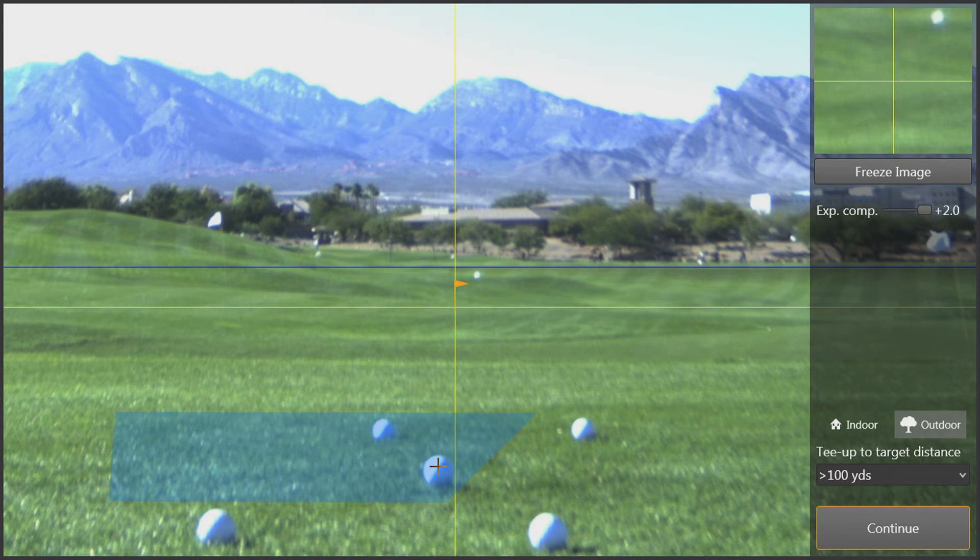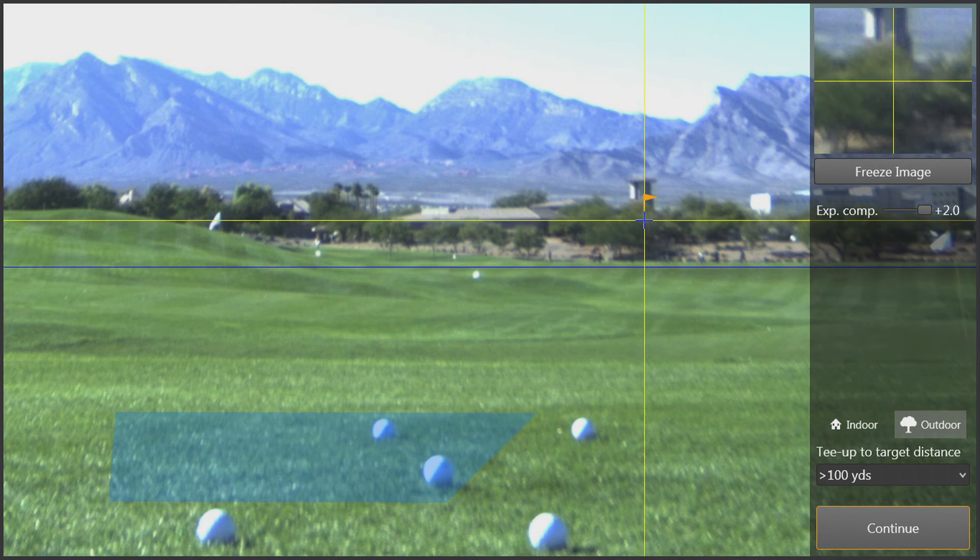Next, we need to align the radar to our target. All that we need to do is take the mouse, find our target — which we're going to use as this tower — and click on the tower. Now we can see a yellow line running vertically through the tower, and this is now our target line.